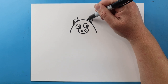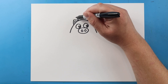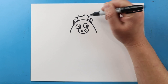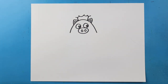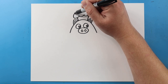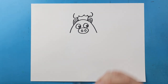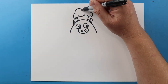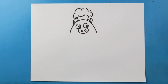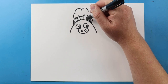Next, I'm going to make two lines that come up for the hat and then I'm going to make some little smiley face shapes right across here for the bottom of the top. I'm going to curve a line on each side and then I'm going to make a couple more bumps right around here. Then I'm going to make one, two, and three lines.